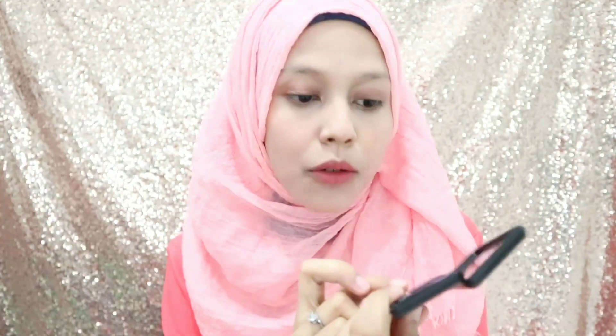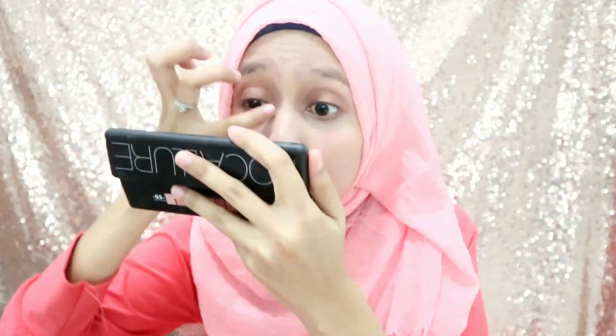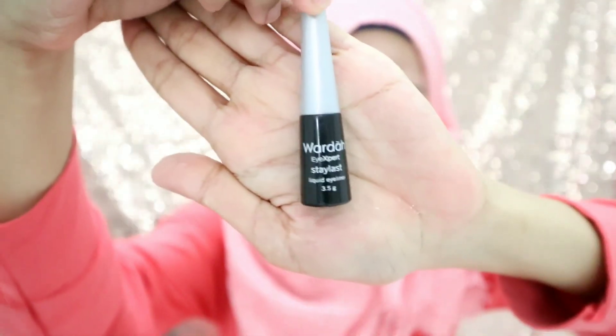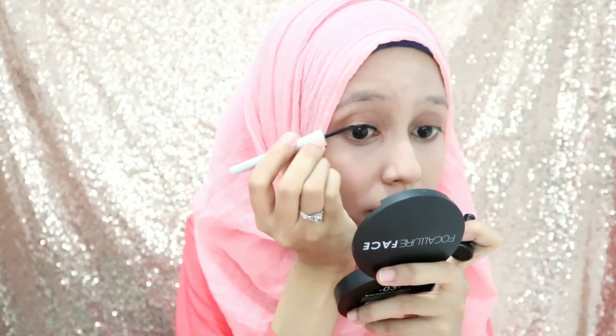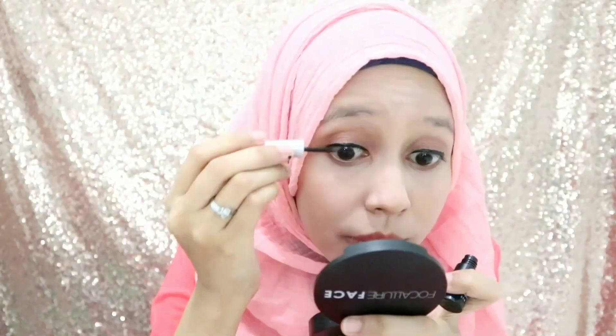Oke, eyeshadow-nya cukup. Oh ya, aku mau pakai di sebelah sini biar kelihatan enggak sayu banget, aku pakai warna ini buat di ujung sini. Tuh kayak gini. Terus aku pakai eyeliner dari Wardah. Karena ini untuk ke kantor, jadi aku gak pake wing kayak gitu, biar aja kayak gini.